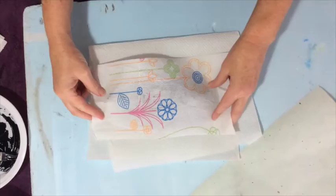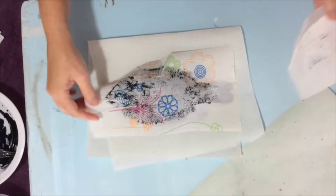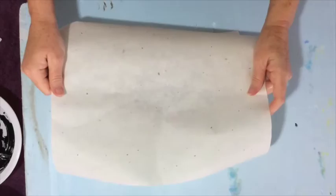Now it's the blotting. I actually use two pieces of paper towel, or one folded in half, because it will leak through. Just rub the area that you've applied the paint on, and you can see that by blotting you've taken a lot of the paint off. Now as long as you have any little leaks anywhere, you're ready for your rubbing.